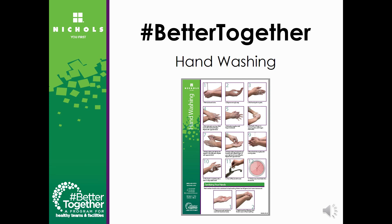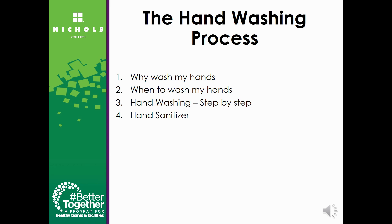Welcome to Nichols Better Together, a program for healthy teams and facilities. Today we will be focusing on our hand washing poster. We will review why washing your hands is important, when the ideal times to wash your hands are, we will also show you a step-by-step of how to wash your hands, and we will let you in on some tips about using hand sanitizer.